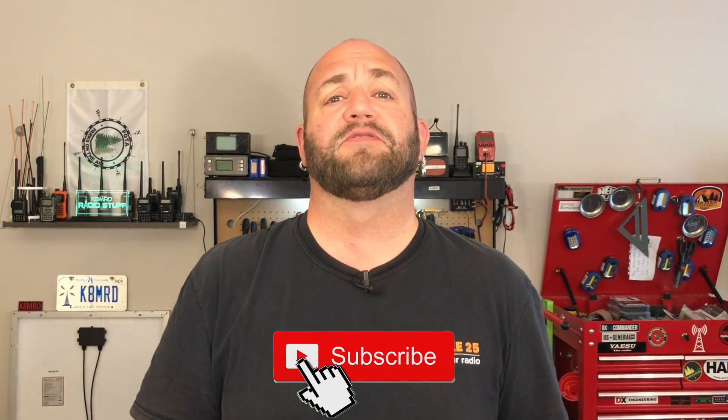Hi everyone, thanks for tuning in to K&MRD Radio Stuff. If you're new to the channel or you simply haven't already, go ahead and hit that subscribe button. While you're there, hit the bell so you're notified when I make new videos.